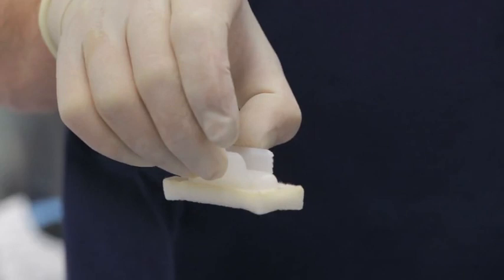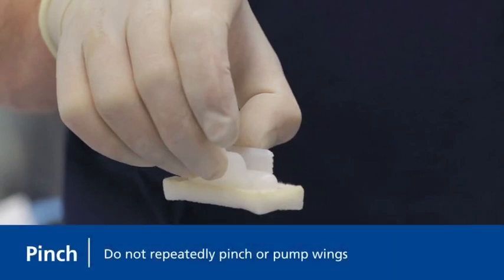Discontinue squeezing and let the solution flow down into the sponge. Hold horizontally to aid even spread of the solution through the sponge. Do not repeatedly pinch or pump the wings in an attempt to accelerate saturation of the sponge.